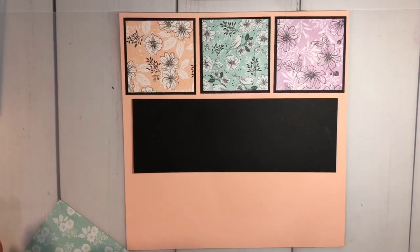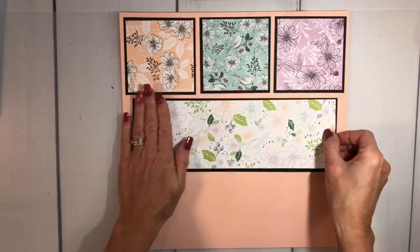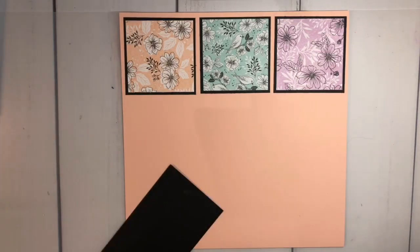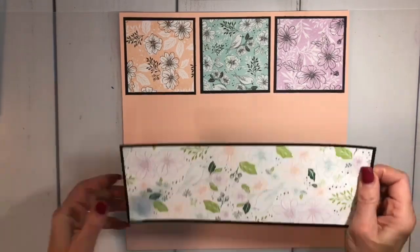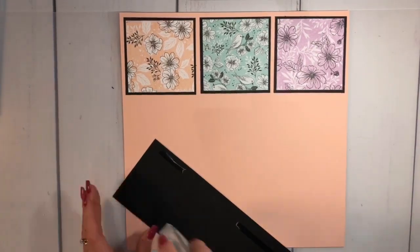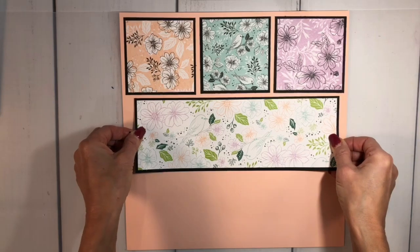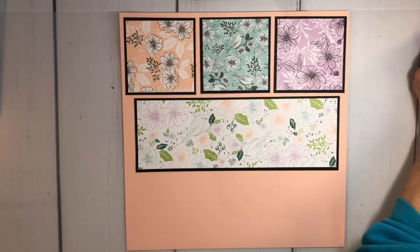I'm going to go ahead and glue this down. It went on a little bit crooked — let me just fix that. Using birthday sentiments so this is going to make a beautiful birthday gift. I'll re-press that down so I can move it into place. That piece goes right in here. There's my middle piece. Now I have some more squares.